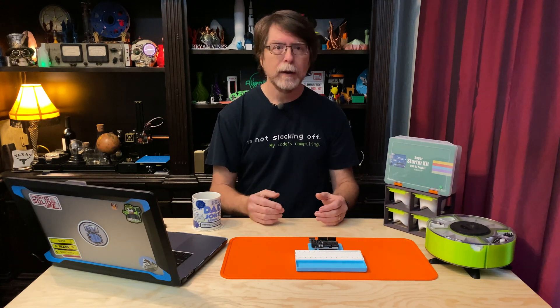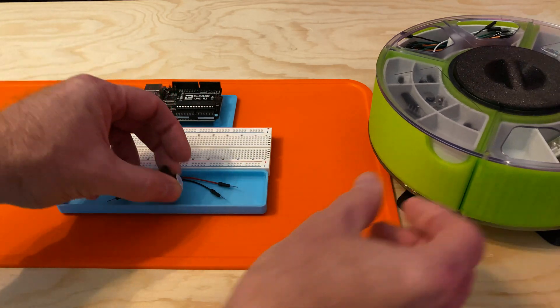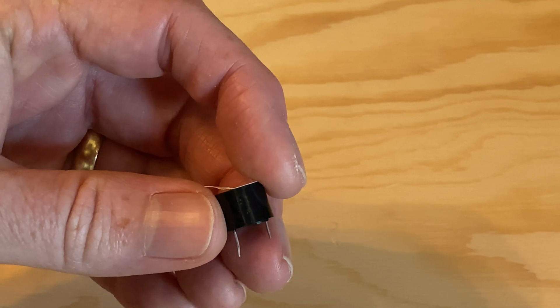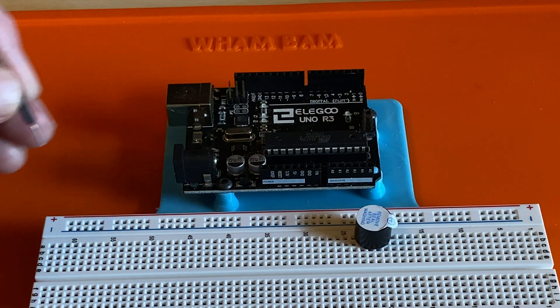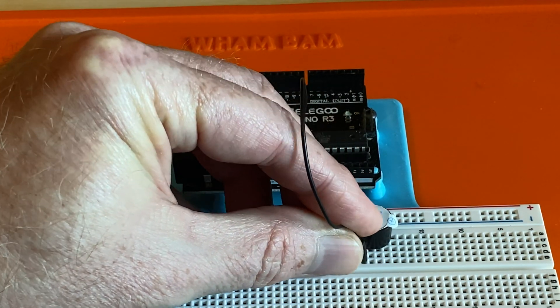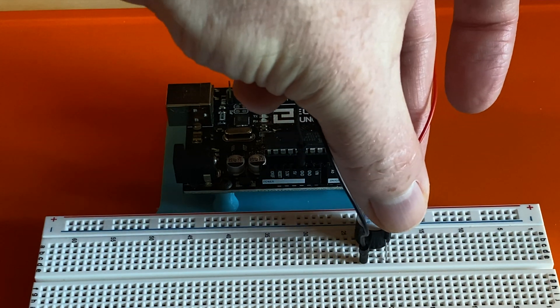Let's see how to use an active buzzer in a project. Get your UNO and your breadboard, a couple of jumper wires to connect things, and get both buzzers out of the kit. Get the active buzzer — in my kit it has a white sticker covering the top of its case. It's the one with a short lead and a long lead and the epoxy on the bottom. Plug the active buzzer into the breadboard. Connect a jumper wire from a ground pin on the UNO to the short lead on the buzzer. Then connect a jumper wire from pin 3 on the UNO to the long lead on the buzzer. And that's it — the wiring is done.